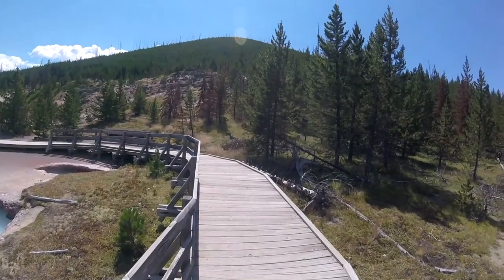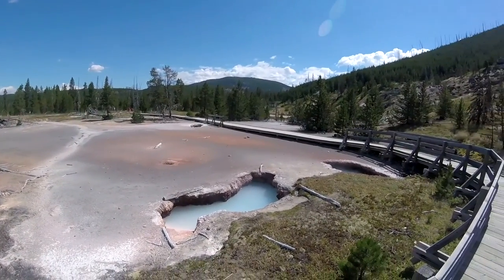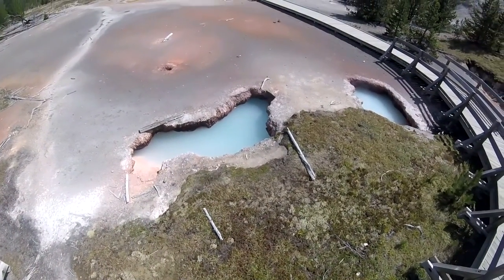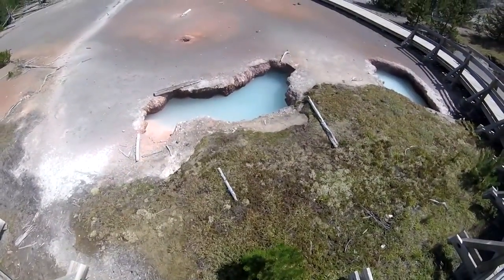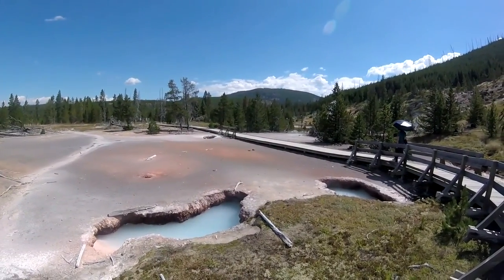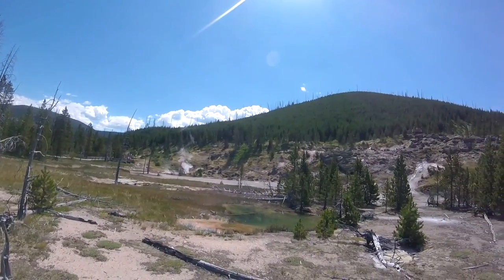I'm down at the bottom of the hill again, right here at Artist Paint Pot, and we're coming up to the end of it. Let me just take a quick look at these couple little pools here. It doesn't appear they have any name for them, but kind of cool. One more last look at Artist Paint Pot before heading out.